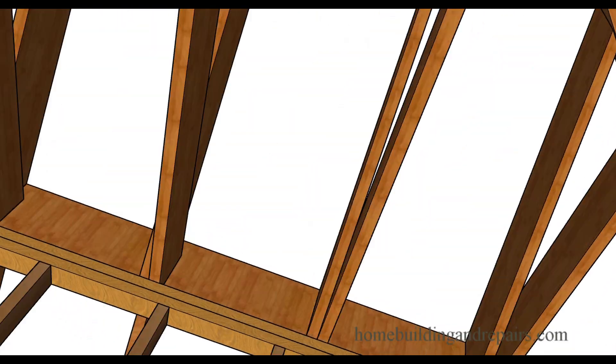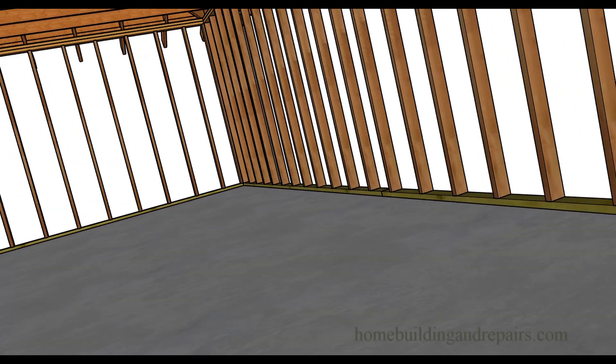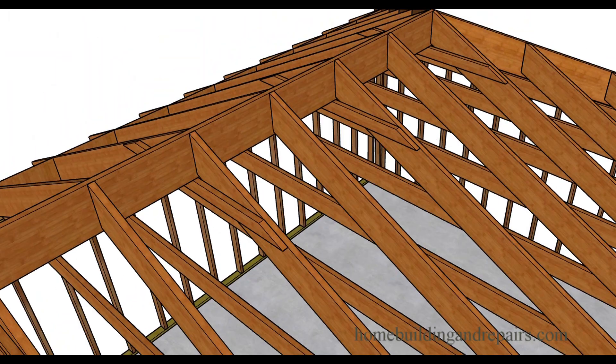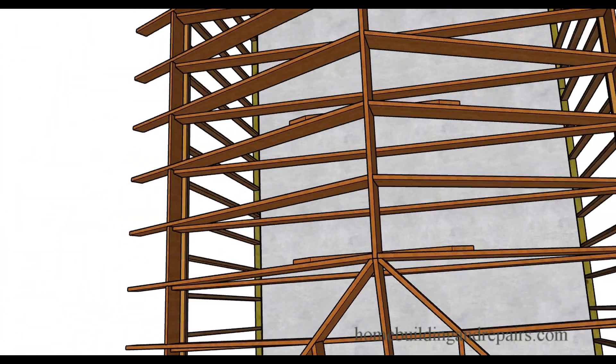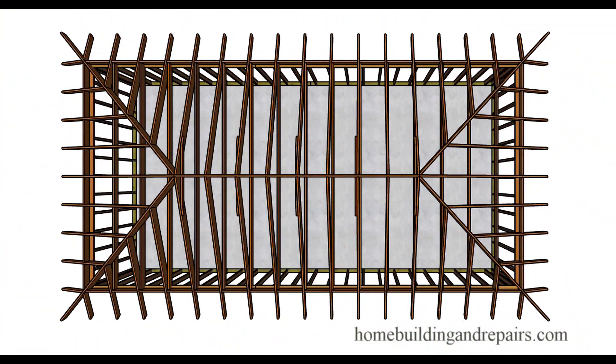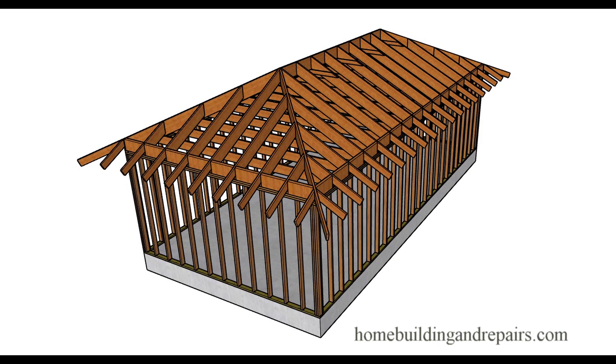Here's another view from the inside of what it would look like — nice square building. The collar ties are usually spaced 48 inches on center. Another view of the hips and how they intersect with the rafters. And that is the top view of the building.